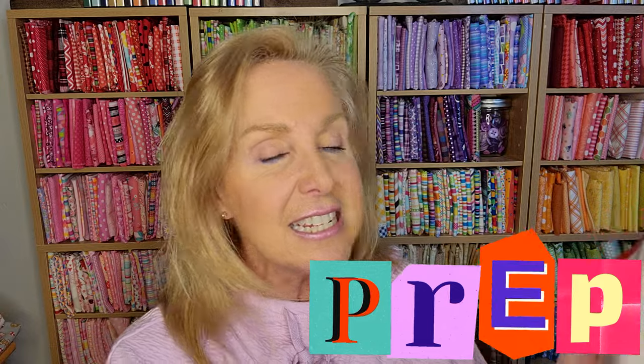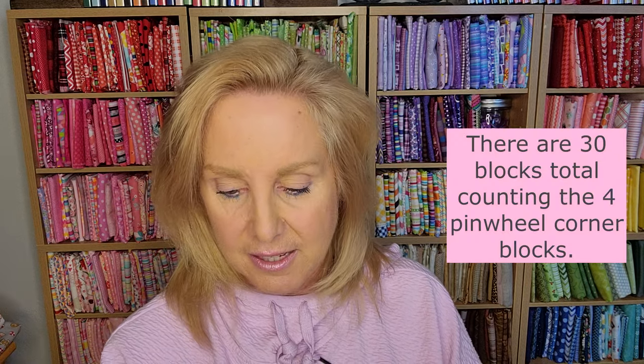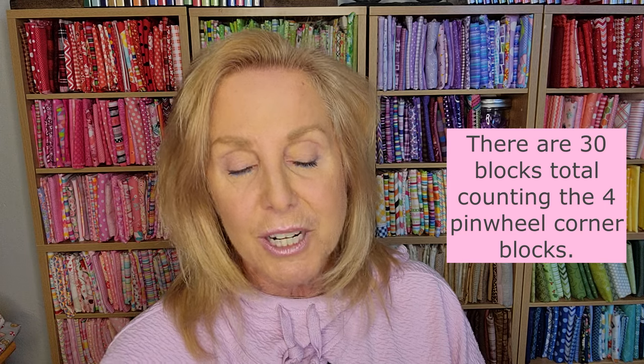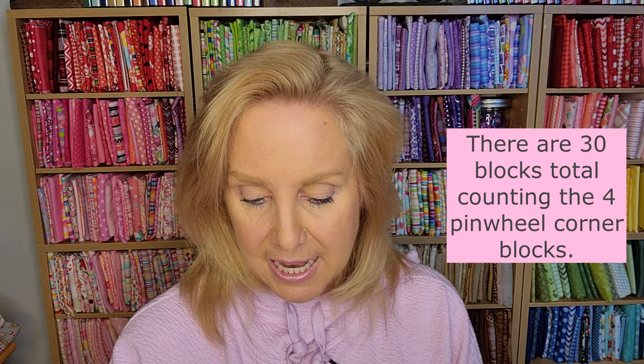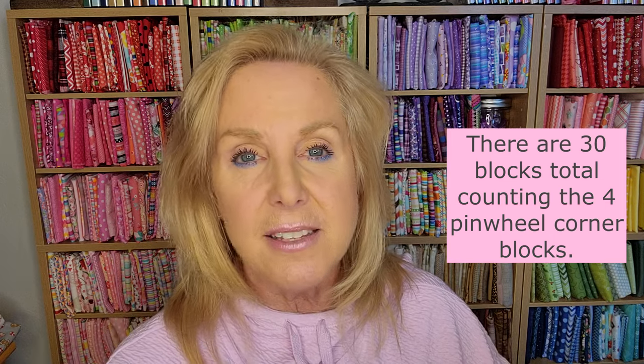We are going to start soon, but first we need to prep all of our fabrics. So this is our prep video — everything to get ready for our group project. We're going to do We Whisk You a Merry Christmas. There are 26 blocks in this project, and we're going to do them all together. There's also inner borders and sashing, outer borders, the backing, the binding, and some embellishments too.